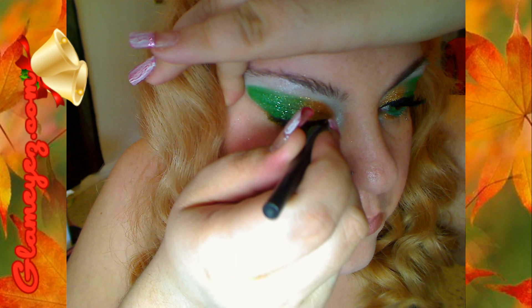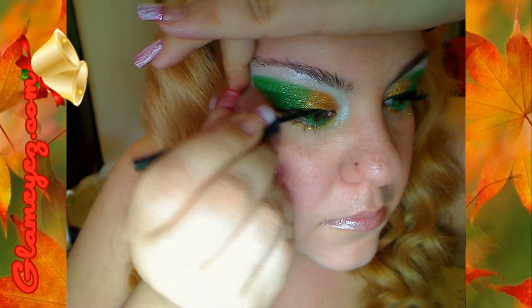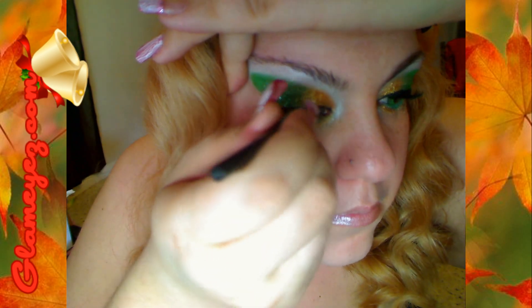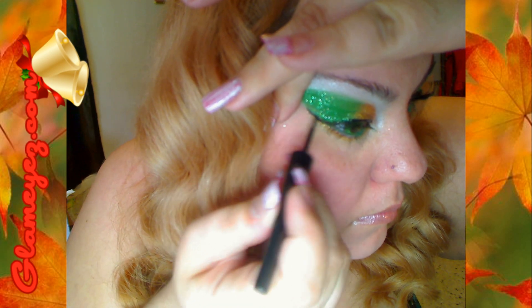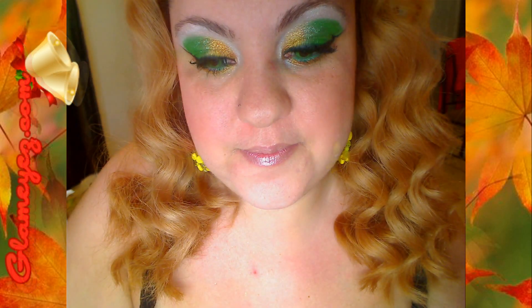We're just going to draw the eyeliner any way you want to. I went and tried to do the thick, dramatic cat eye eyeliner look. Puedes aplicar el delineador como te guste, pero me atreví de hacer el delineador tipo gato, un poco dramático y bien grueso.